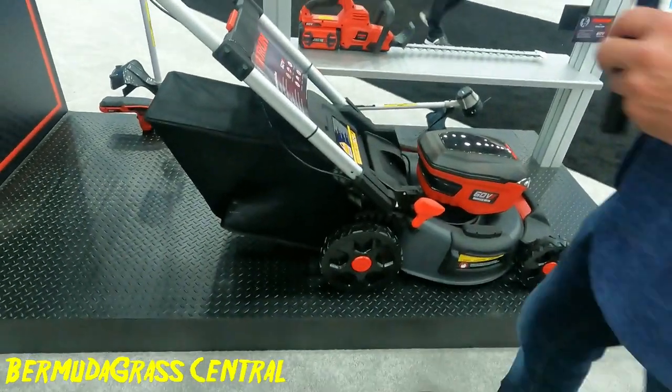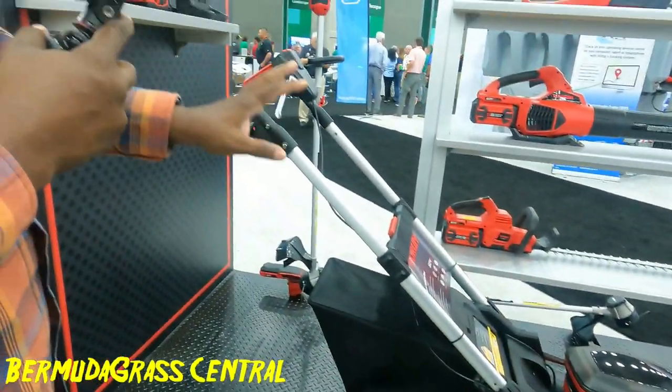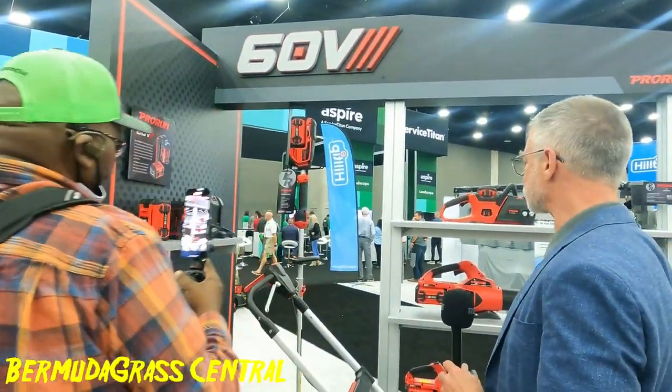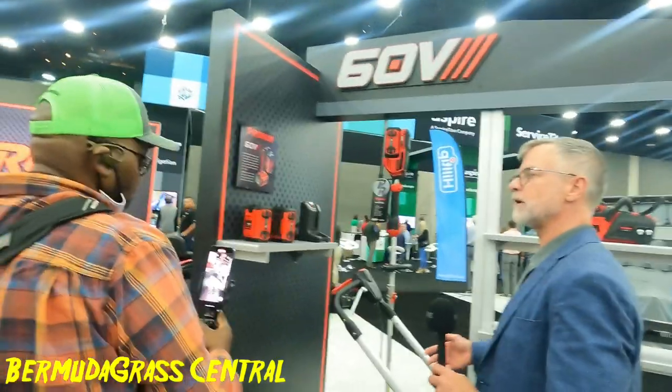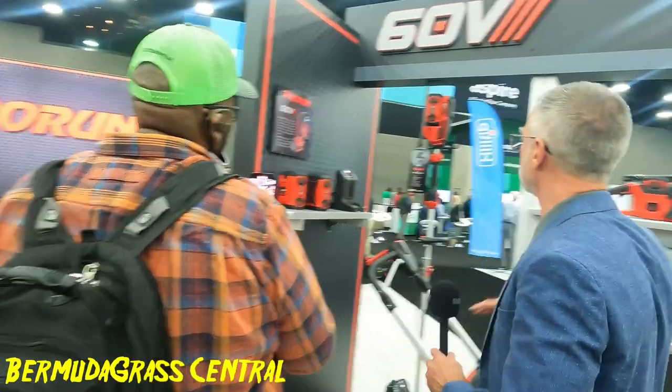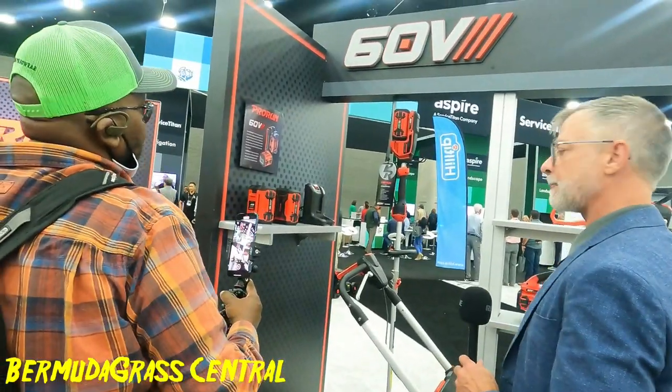I see you've got an array of other power tools that can be used with that same battery, right? Right. That's basically how you have a family or platform of products — any one of these batteries will power any one of these products.